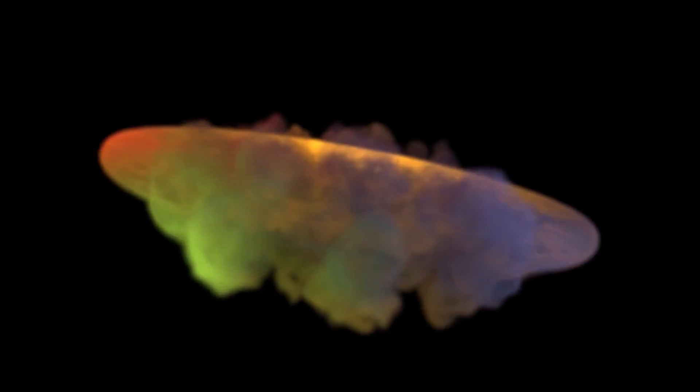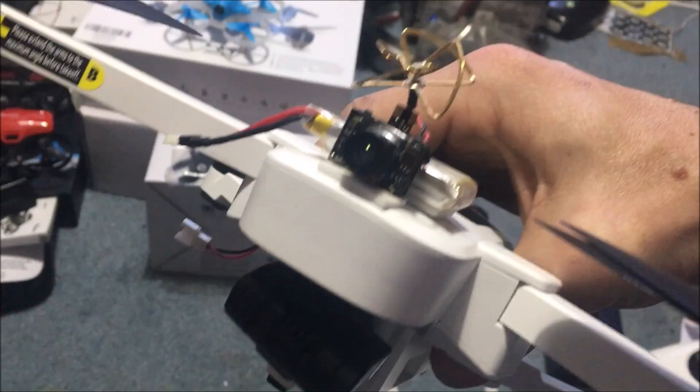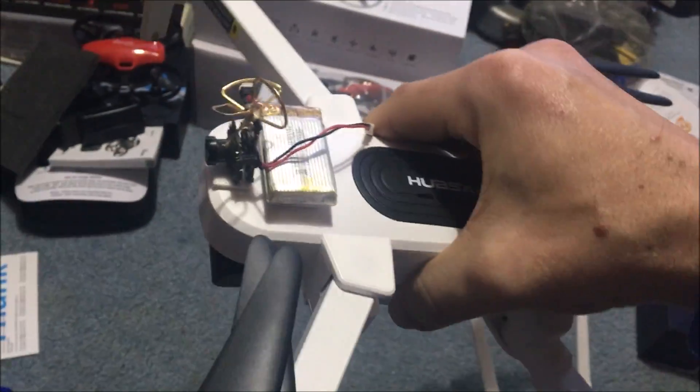He said this thing's gonna explode, it won't run. Well, let me tell you — that dude was wrong. He was wrong.